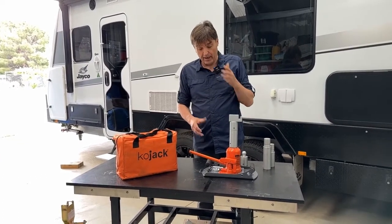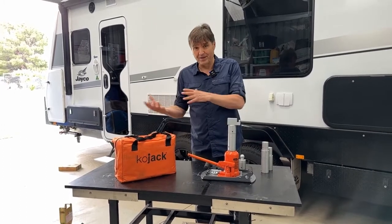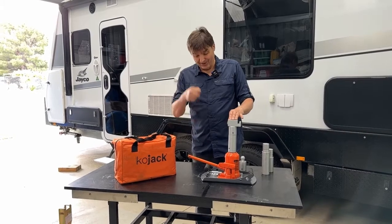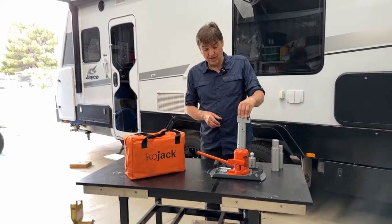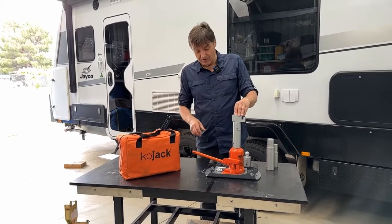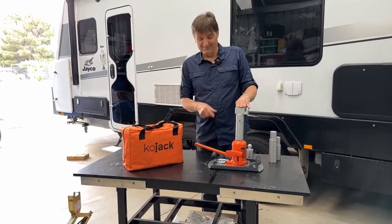I've had situations where a jockey wheel has failed in a caravan park — not mine, but somebody else's — and I had to help them use this jack to lift their drawbar. Really this has been the go-to product for us. I've helped other people change tyres, I've changed my own tyres in the car — it's just so much easier. So if you want a good product, a jack of all trades? Kojak by Purple Line. That's the way to go.